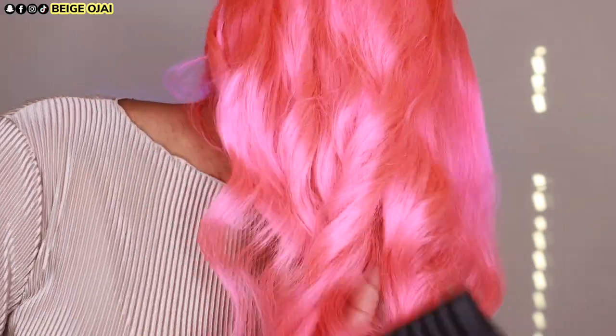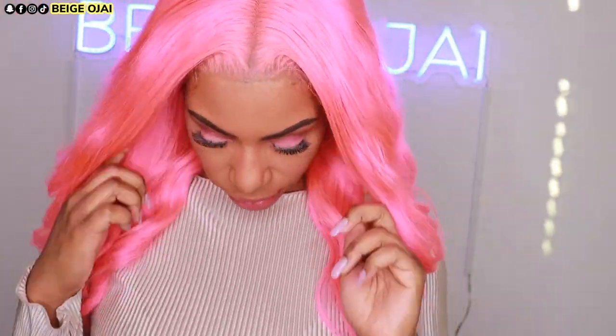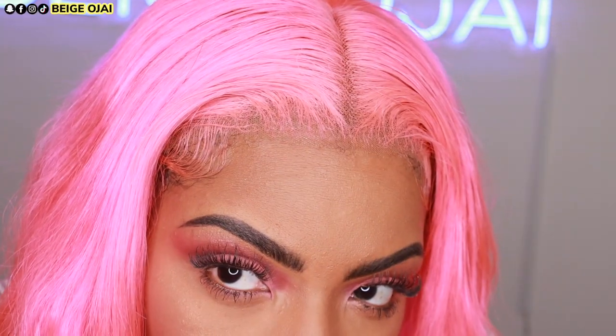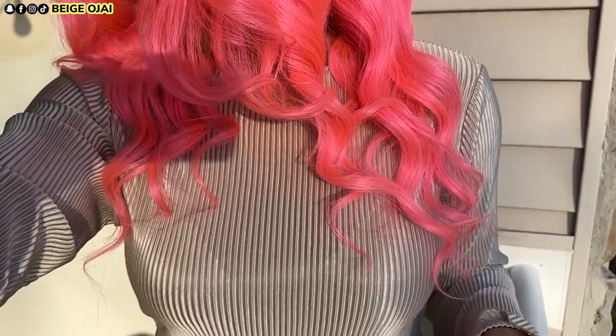Thank you so much for watching. If you have any questions, don't forget to leave them down below in the comment section. I'll have all of the information, the promo codes, and the direct link to this wig — I'm gonna call her Flamingo Pink, it's a Miss Flamingo Pink — down below in the description box. All of the information from Ash and Mary Hair will be down there for you guys to click on and check out. If you are new here, welcome — don't forget to hit that subscribe button, give this video a huge thumbs up, and comment down below so that I know you stopped by. I can't wait to see you all in my next video, bye guys!